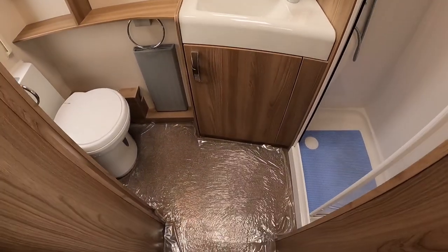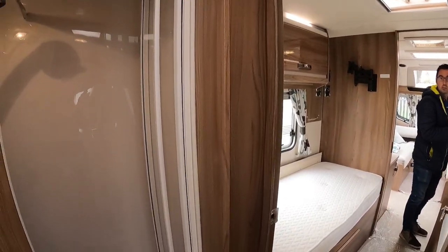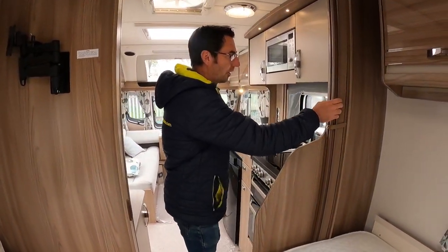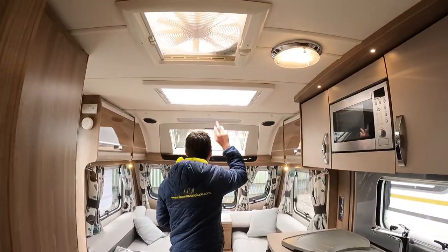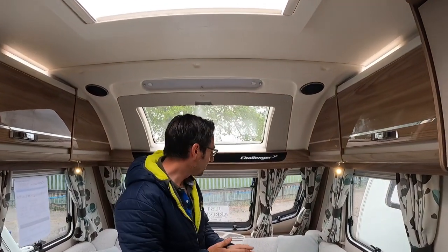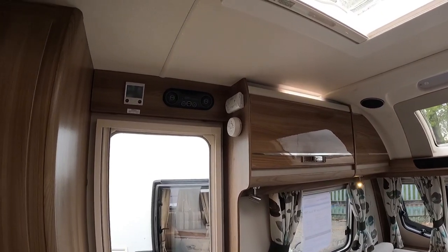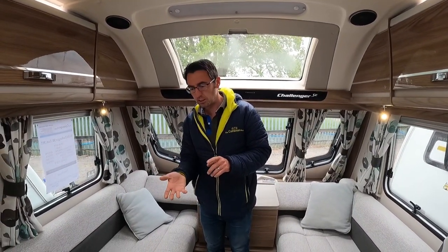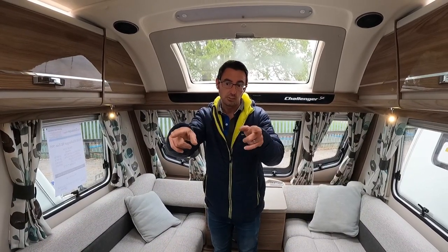At the back we've got a nice big washroom with a separate shower and toilet. There's a little dividing screen, extractor fan, and nice sunroofs at the front. We've also got the CD radio and the Alde central heating.